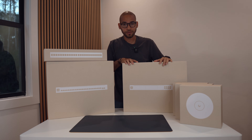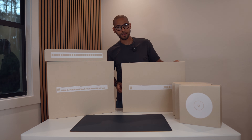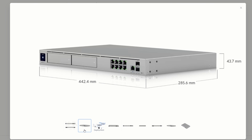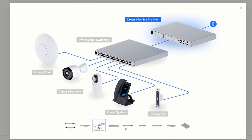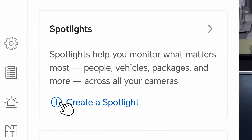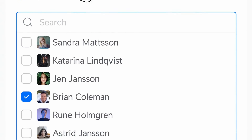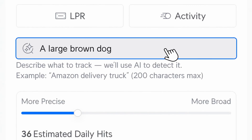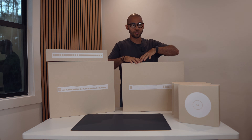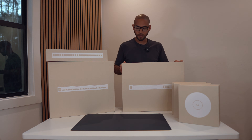Right here I have the UniFi Dream Machine Pro Max, and I'm going to be unboxing this to show you as I go. This is going to be my router, gateway, and firewall. It can also run UniFi Protect, which is their interface for cameras. There are two hard drive bays so I can record all cameras 24/7 into this — I don't need a separate NVR or anything like that.